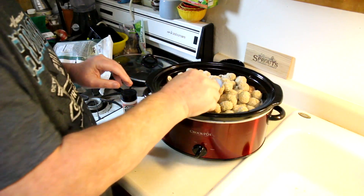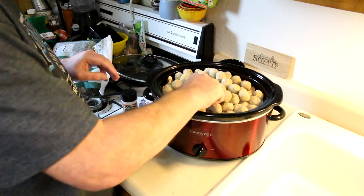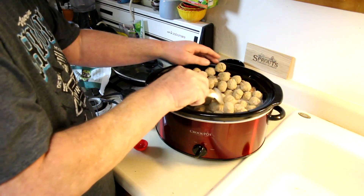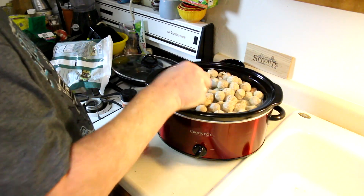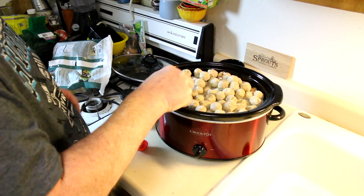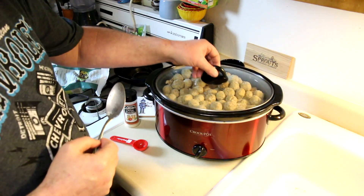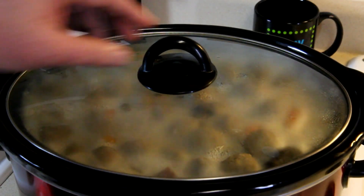I've kind of mixed everything up a little bit and I'm going to cook this on high — I don't know exactly how long, maybe three or four hours. If you want to put it on low and cook it all day and go to work, you can do that and it should work fine as well. Get the lid on there and we'll be back later.